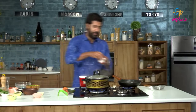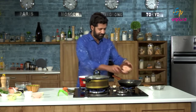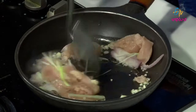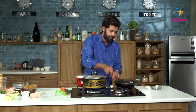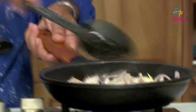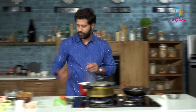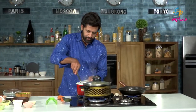Chicken. Leeks. Chicken. We will add the other vegetables. There is pasta here.